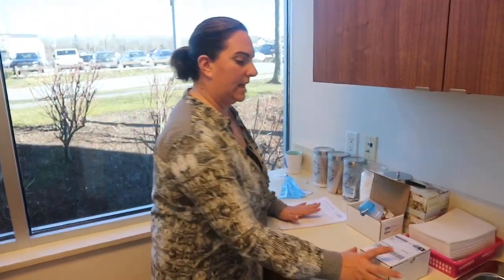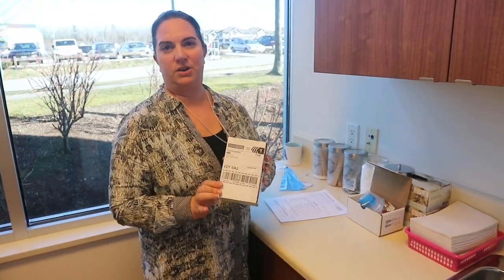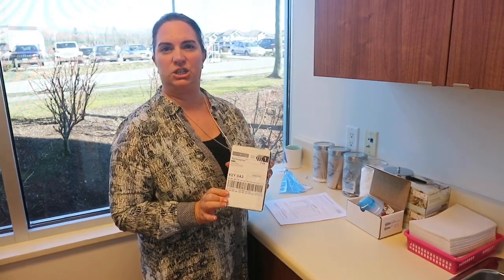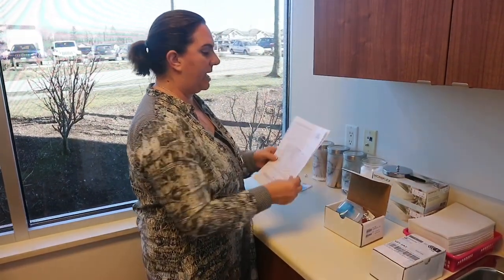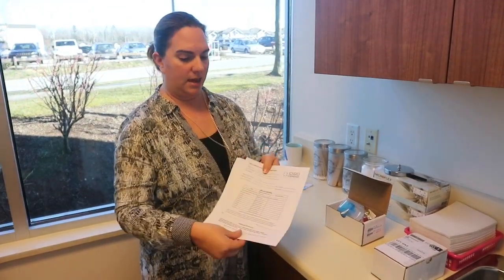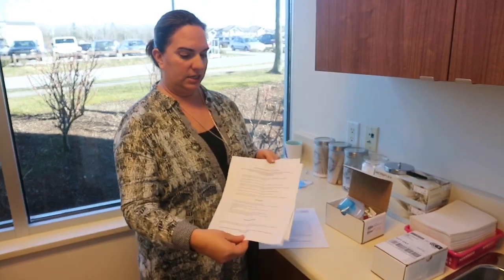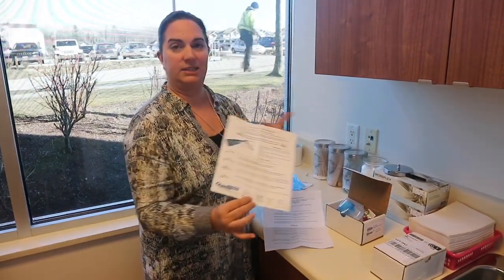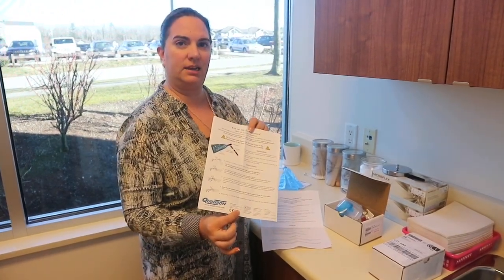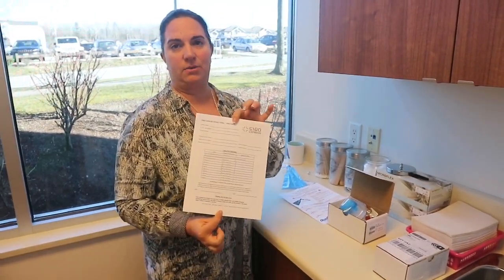When you get your SIBO kit, make sure that there is a return label on the outside of your kit. This makes it really easy to ship back to us. Within your kit you should have three pages: one is an intake form with your timetable, the second one is your preparation diet, and the third one is how to collect breath test samples. All three of those should be in the test kit that you get. The only one that you actually need to ship back to us is the requisition form.